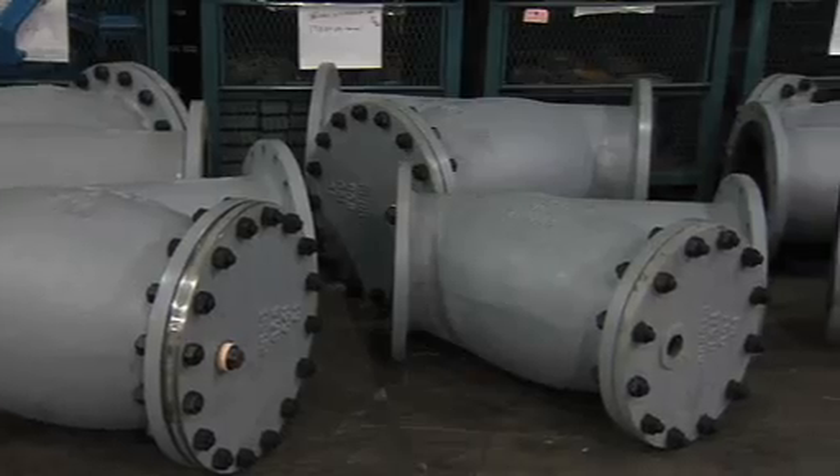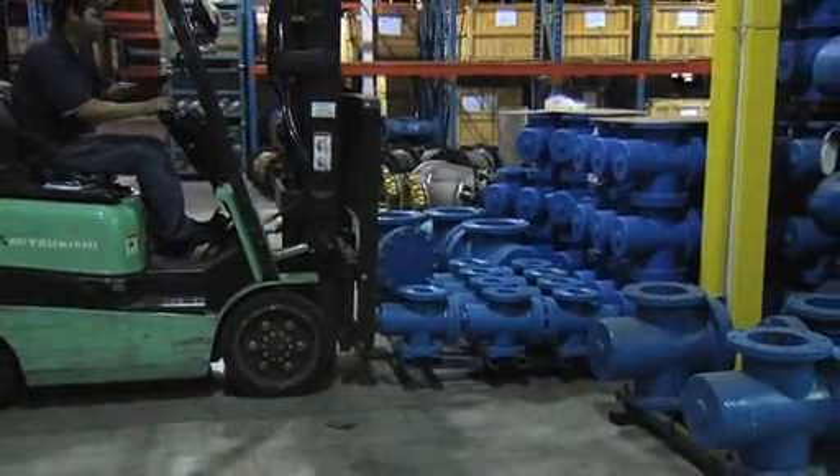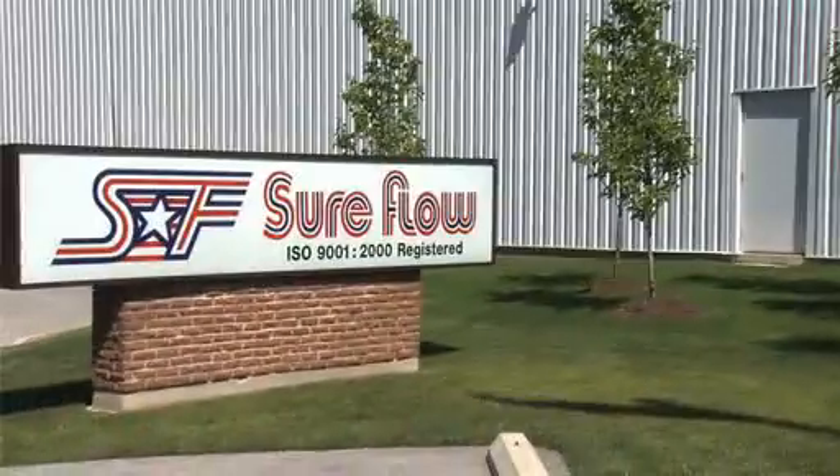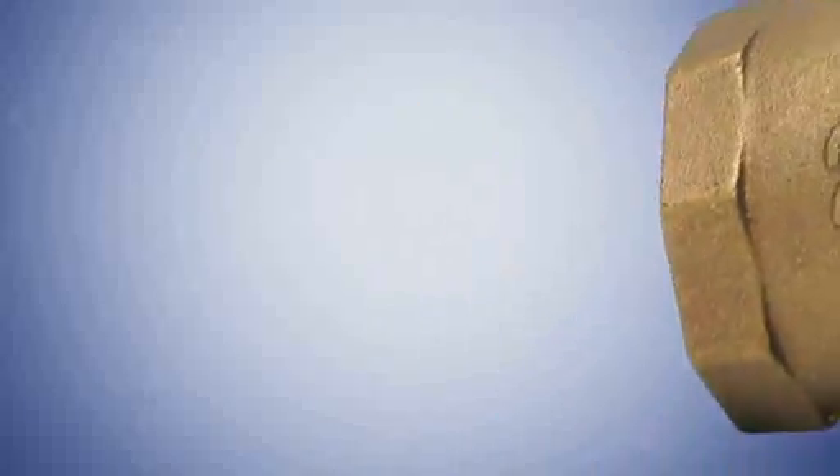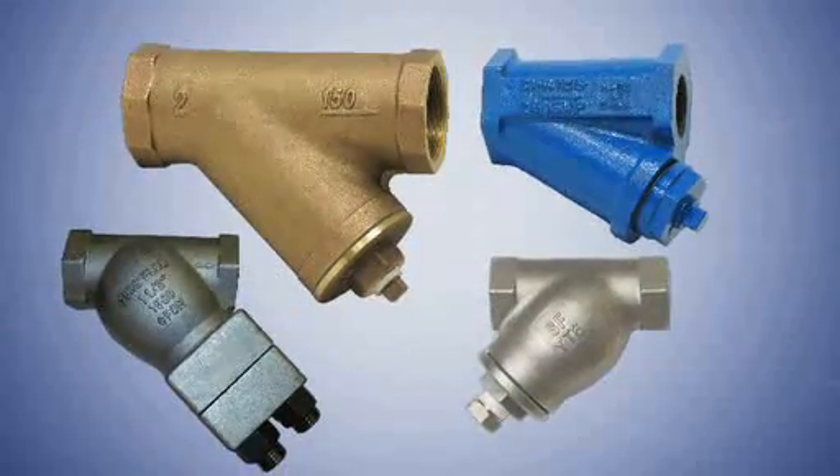We carry a large inventory so you don't have to. Depend on SureFlow equipment for your shutdown or construction delivery requirements. Check out our full line of industrial valves and strainers, or for more information, contact us right now.